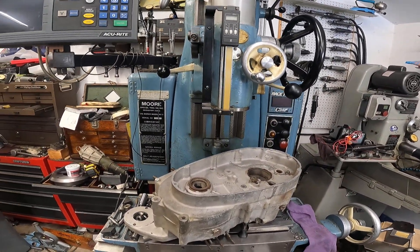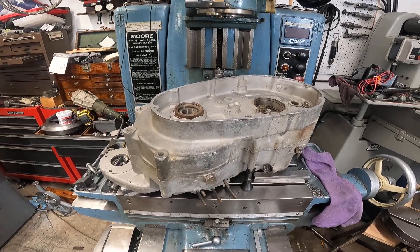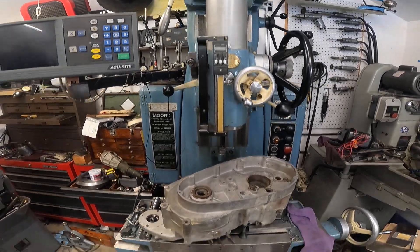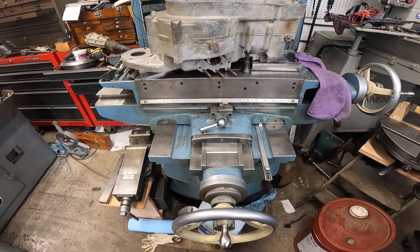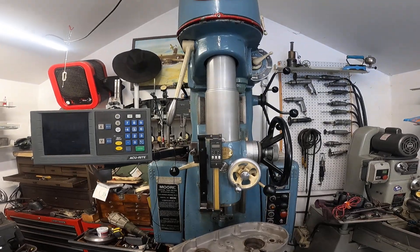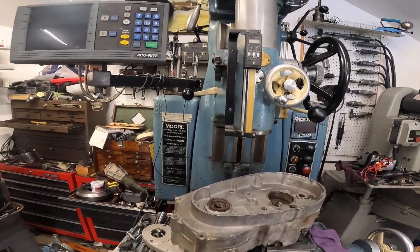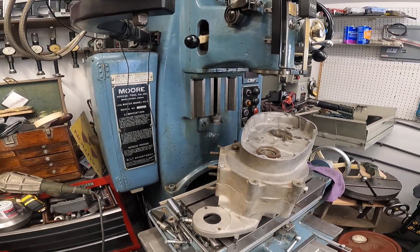The Moore jig borer is really quite ideal to work on Harley Davidson crankcases because you've got the height. The base is solid, there's no knee, the table does not crank down — but the head rapidly cranks up. So you can leave the table in place. Let me grab one of these things over here.